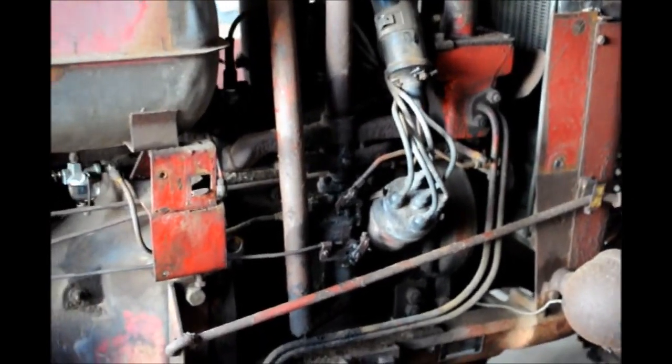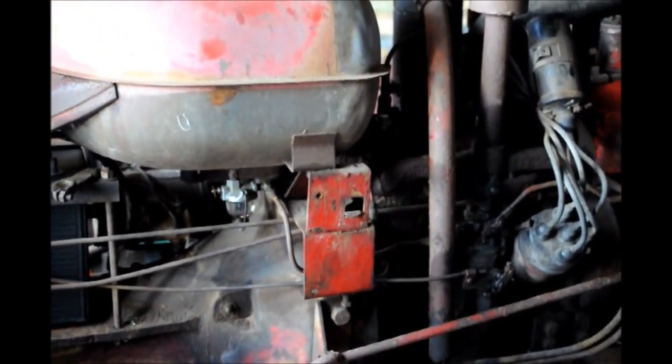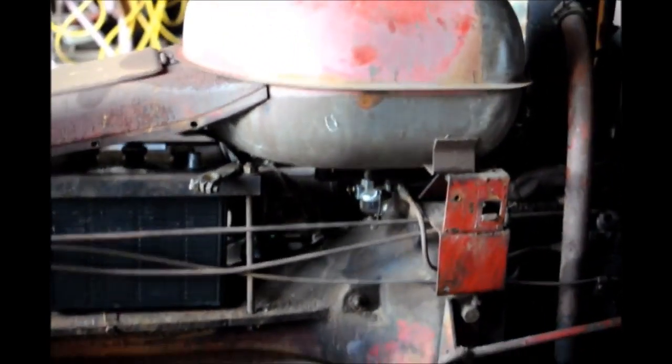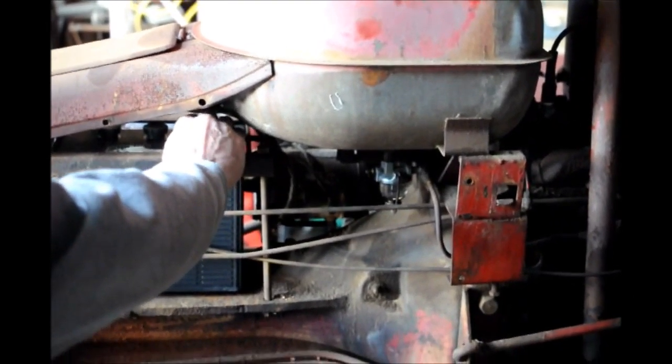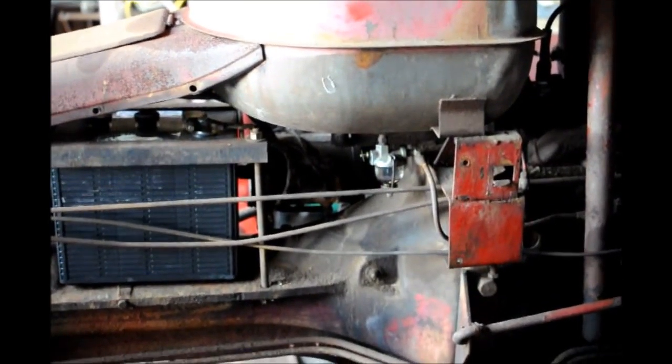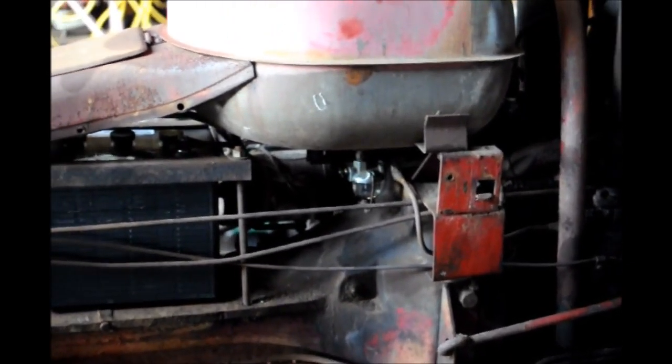Can you crank it up for us? We can do it now — give it a try. We've got to put the cable on the battery first. Do I have to open the fuel stopcock? No, it should not need that.